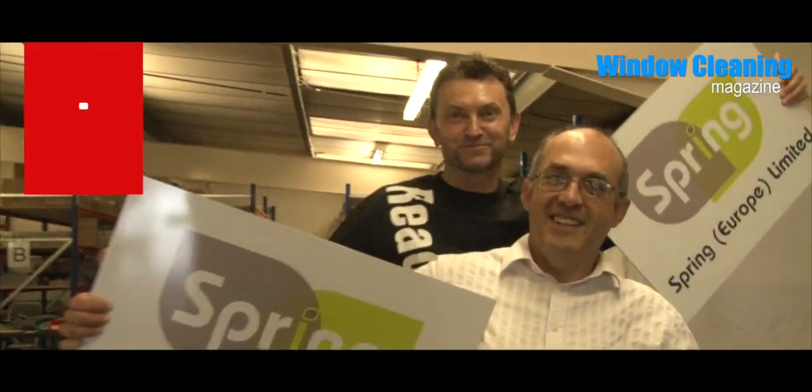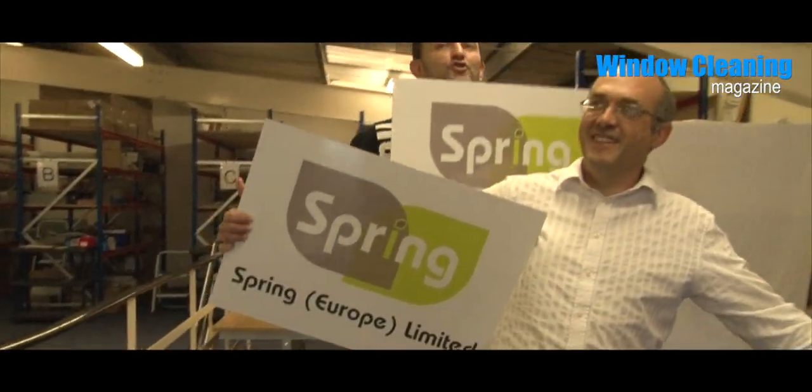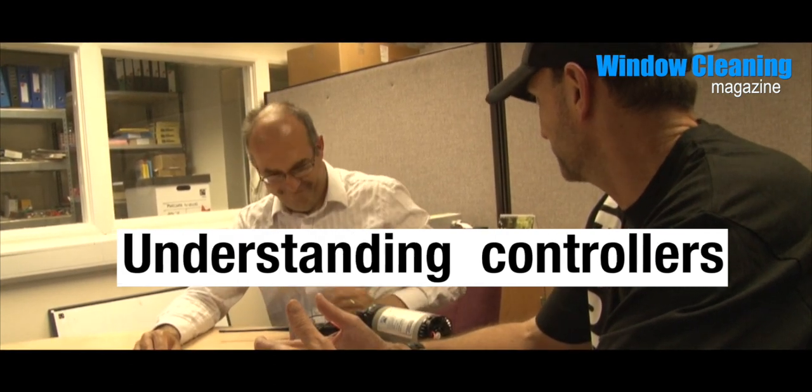Hi, I'm Ed Sheppard from Spring Europe and this is Perry Tate. We're talking about flow controllers, pressure, resistance, and flow — subjects that both of us are passionate about. Perry is in the flow control business, and I want to be on the training side, to teach people how to use these effectively and help them understand them. Some people don't have flow controllers maybe because they don't actually understand them, or think they only belong on expensive systems.